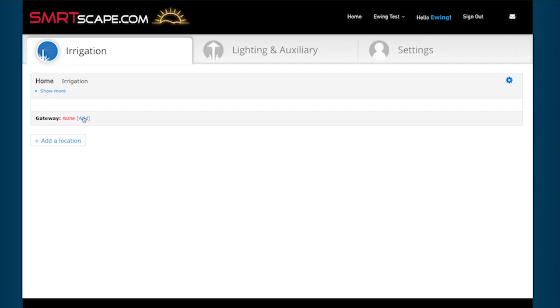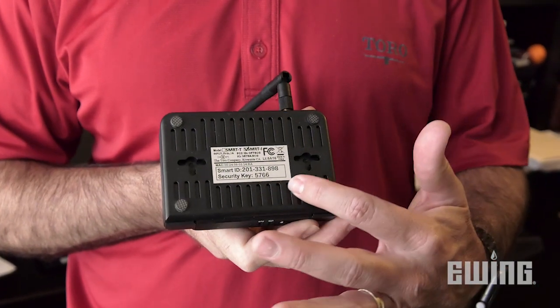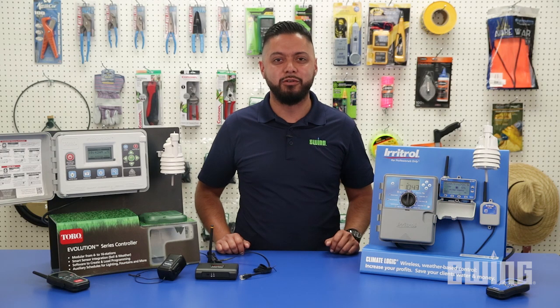Then set up your compatible devices. Each SmartLogic Gateway has its own unique smart ID and security key that allows it to link to your account through the smartscape.com website or the SmartScape mobile app. Instead of using Wi-Fi or Bluetooth technology, the SmartLogic Gateway employs the use of a proprietary 900 megahertz radio signal to communicate securely between devices.